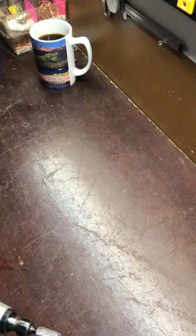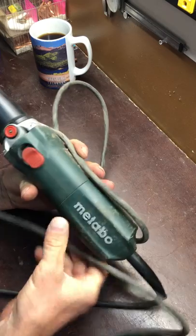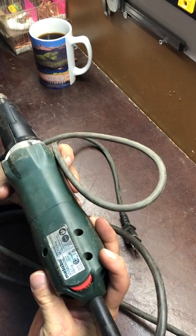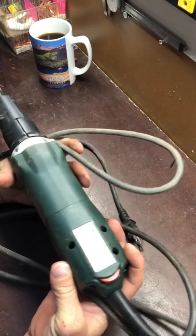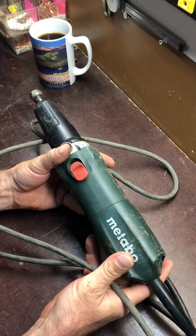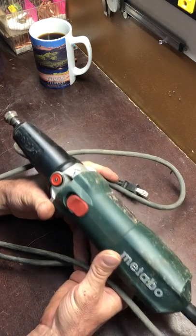I did a video a while back about this beast — the Metabo die grinder, model number GE710+. This one is probably about a year and a half, maybe two years old.